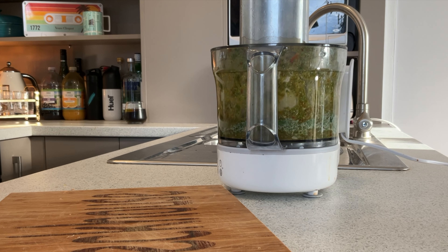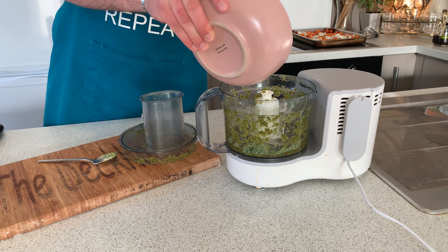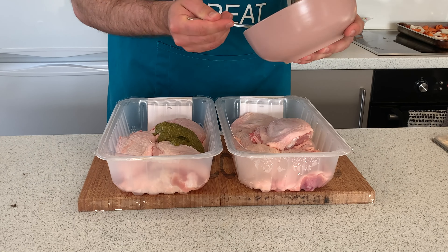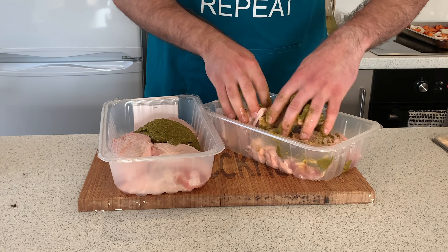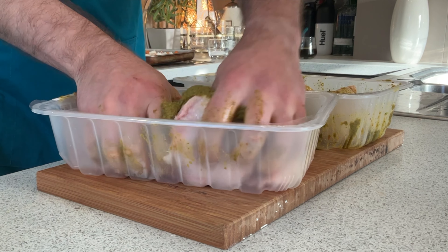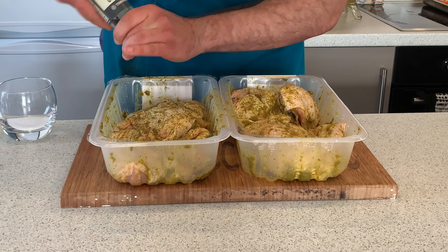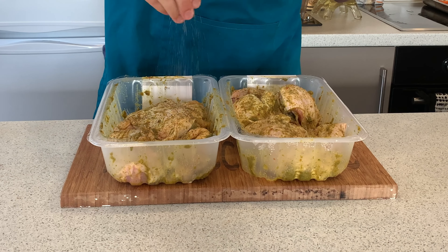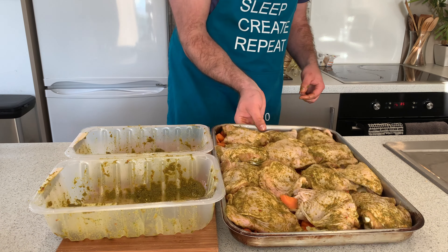Add the dry spices to the mix and blend it all together. Once that's all blended nicely, add the spice blend straight into your chicken thighs, making sure to massage the mixture in well, and then season with salt and pepper.